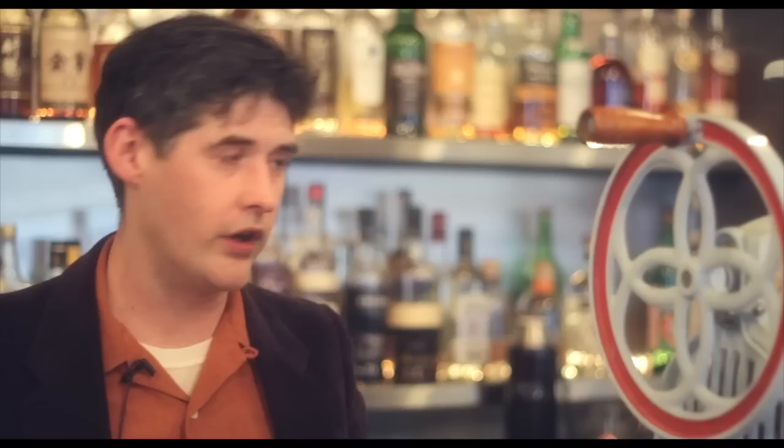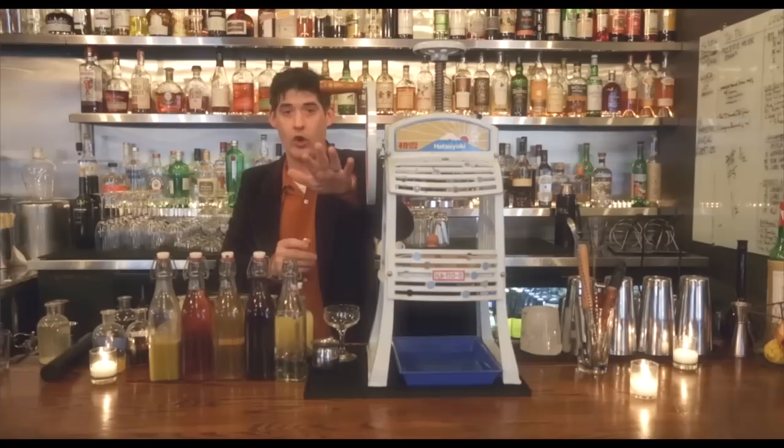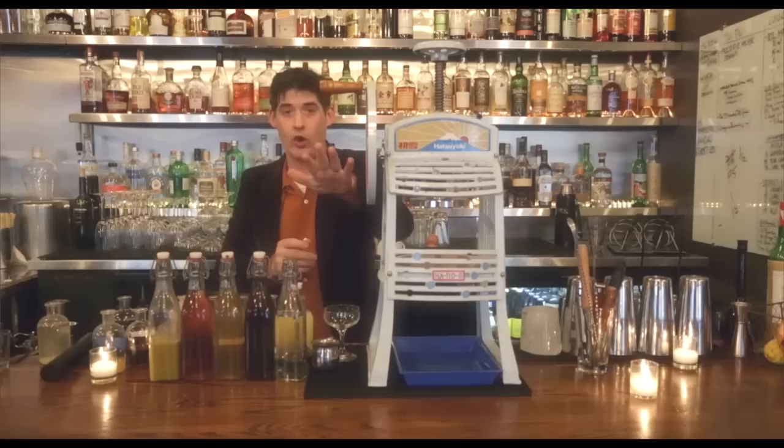Now normally the margarita is a shaken drink, or in some restaurants a blender drink. We're going to use a shave ice machine that I actually brought back from Japan. The interesting thing is the recipe I'm going to give you, you can actually make as a blender drink at home with the same exact recipe — just blend it with ice and it works.